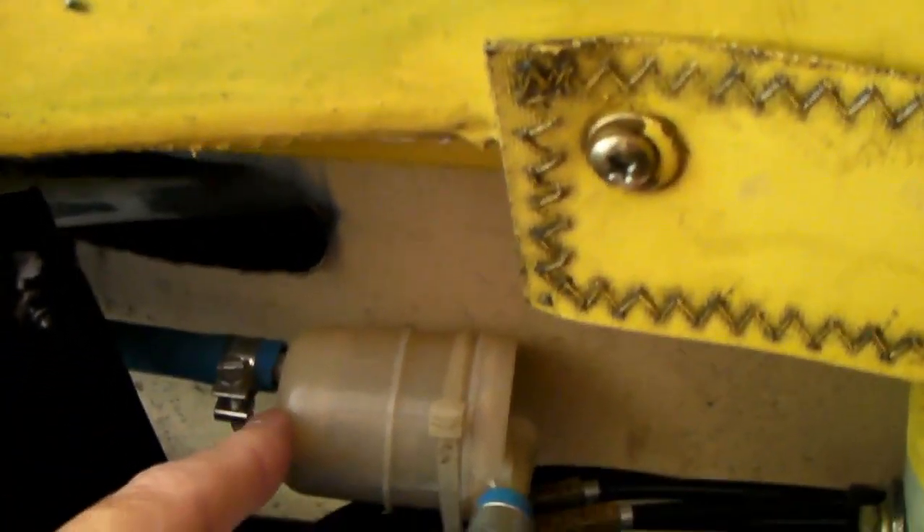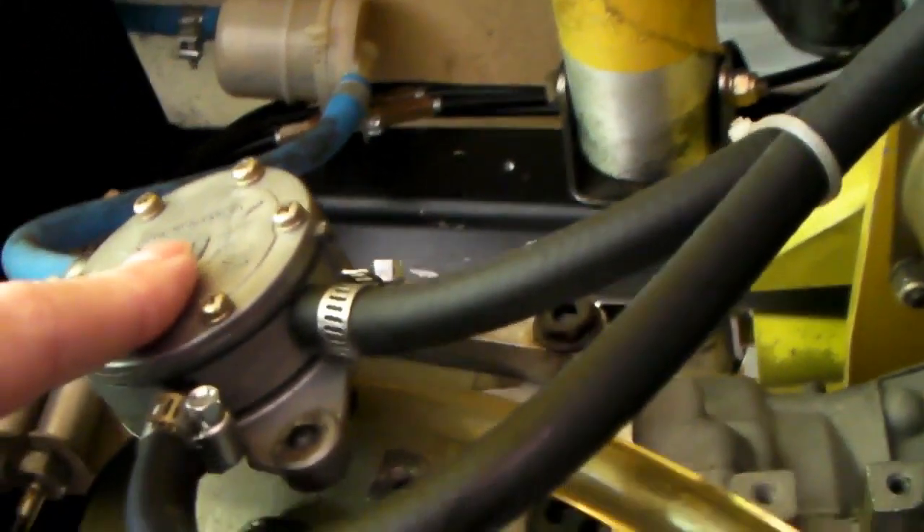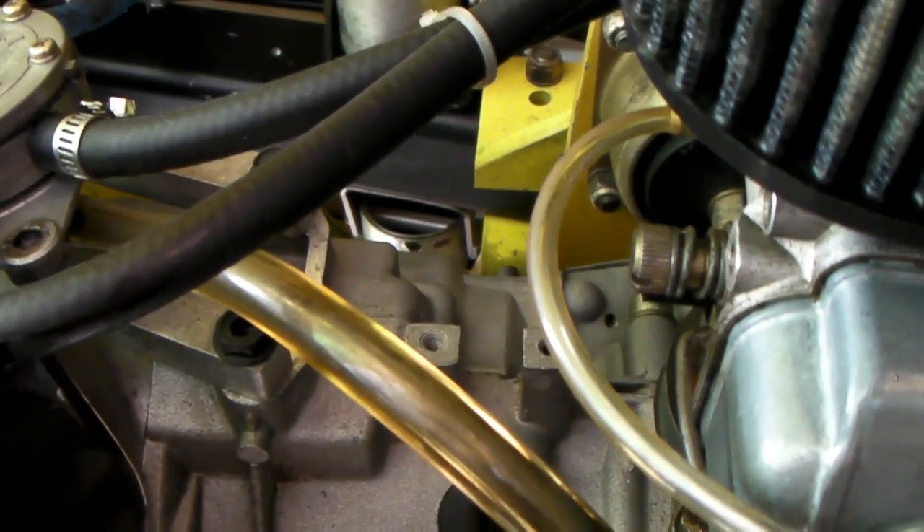This is the fuel filter — put a little inline filter in there and change it every year in the spring. It filters the fuel before it goes into the fuel pump located here. Keep a close eye on this pulse line — it's a thick piece of vinyl tubing, but if you can't see through it anymore it's getting too old and should be replaced. I replace that pulse line every year because it can get old and just crumble. The replacement line has to be something that won't collapse.